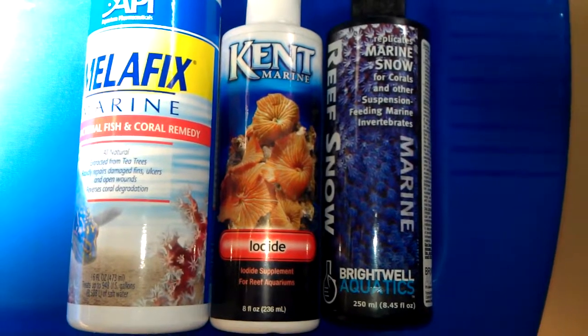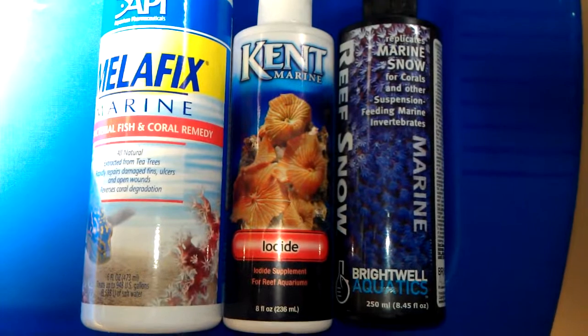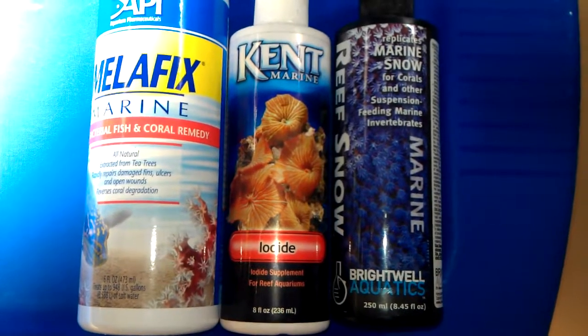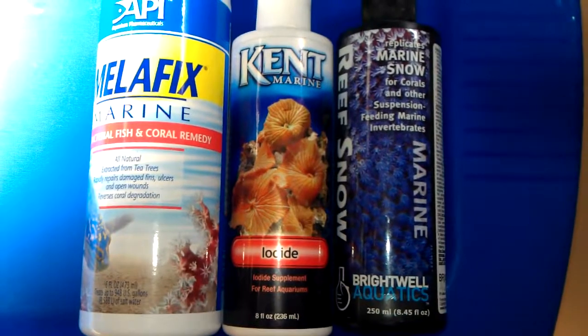I go ahead and give the coral a feeding while it's in there — put reef snow in there and mix it up real good. Then I put the coral in there for about an hour or so. I've tried this a couple of times and it seemed like it worked pretty good.